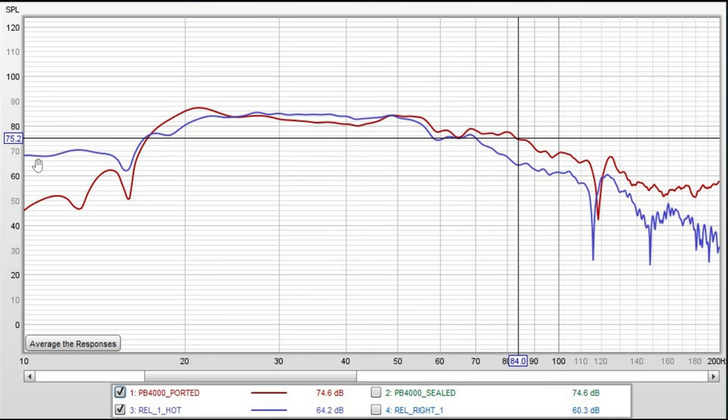After the dip, the REL recovers well at 15 Hz, then stays flat to 10 Hz, which is where my measurement stops. At 50 Hz, there is a pretty steady drop-off in output as the frequency increases.